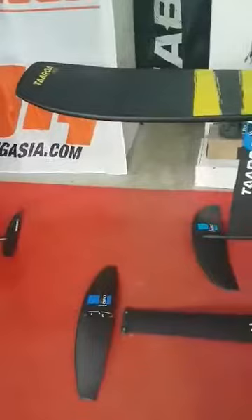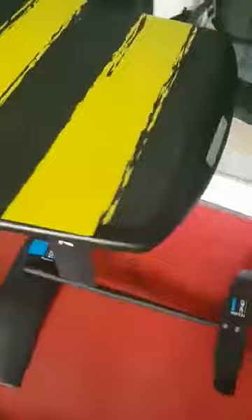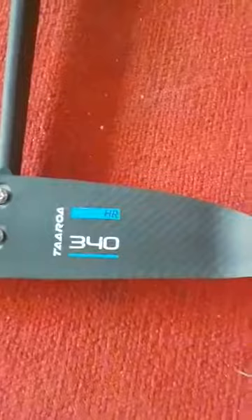I just received the new Tarot arm, so I set up the strapless board B, which is 110 centimeter with aluminum mast, 70 centimeter aluminum fuselage, stabilizer 340, and the front wing Wave 590.